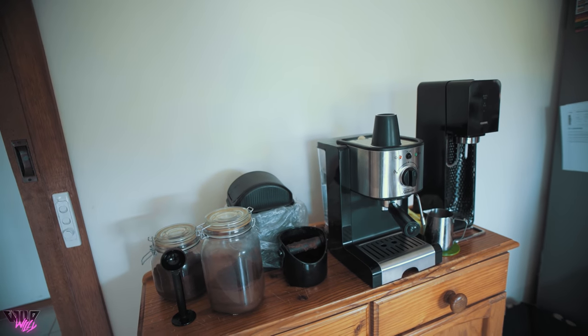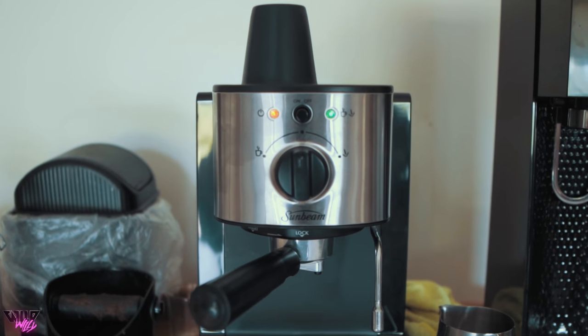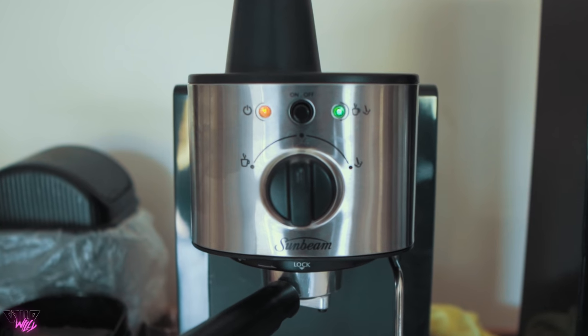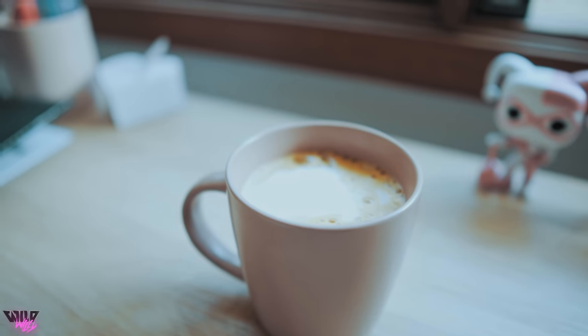That is a brand new coffee machine. We're just gonna dive right into how to get that buttery look in your footage.